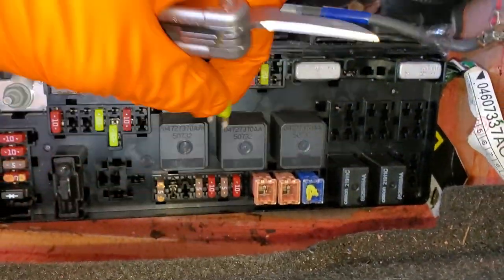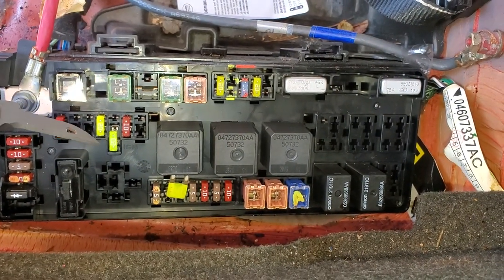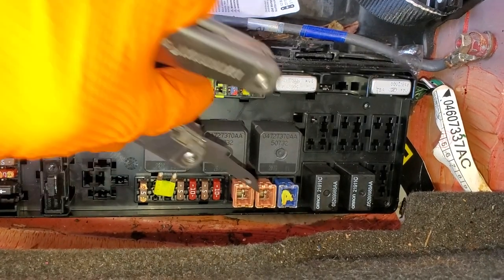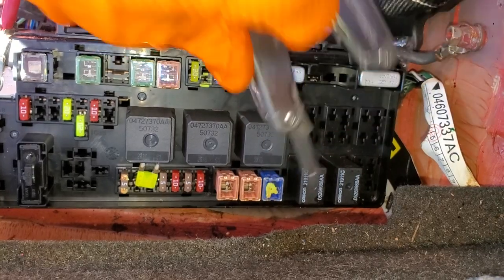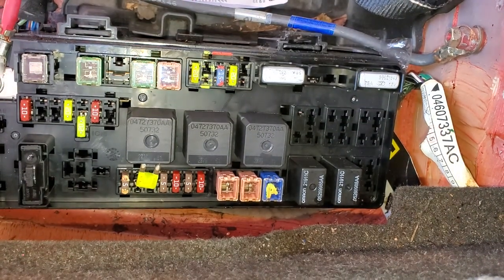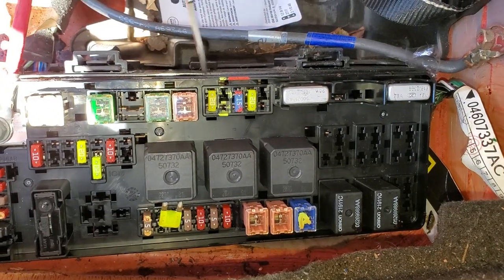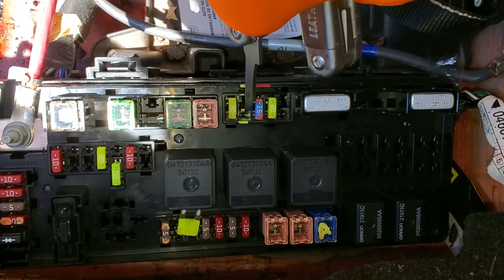Now there are also some amplifier fuses. These are fuses you'll want to check if your head unit powers on but you don't hear any audio. The main amplifier fuse is here — this provides power for the main amp for the normal speakers. If your car has the optional factory-equipped subwoofer, you'll have a fuse here for the subwoofer amplifier.